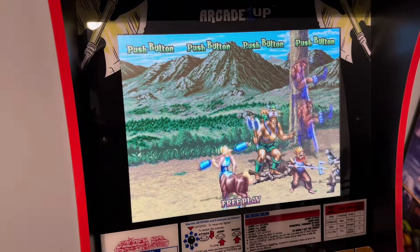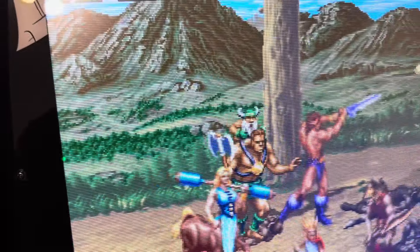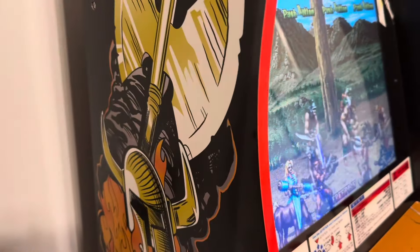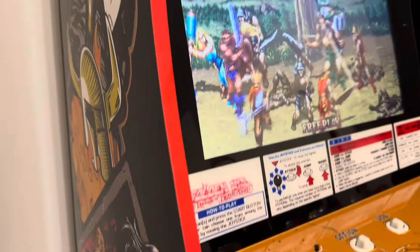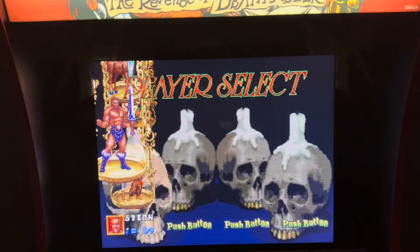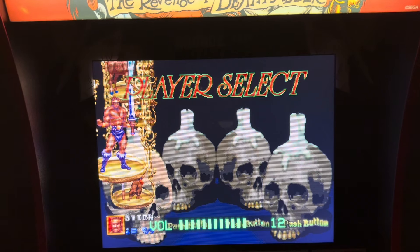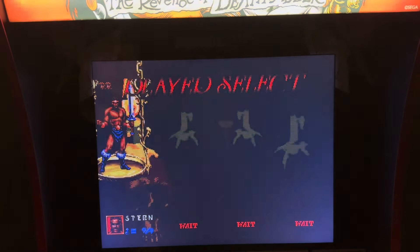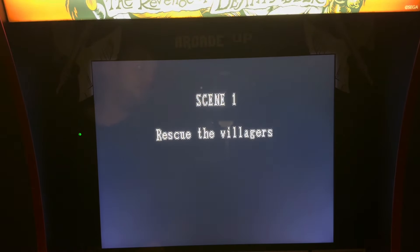Some gameplay on Revenge of Death Adder — I believe the scan lines are on. Looks pretty good on the BOE monitor, not a bad angle anywhere you look. The speakers don't sound super loud. I have it at 11 — not going to go all the way to 15. I guess the speakers are fine. It's a little late so I don't want to play it too loud. Let's do a quick demo of Revenge of Death Adder.